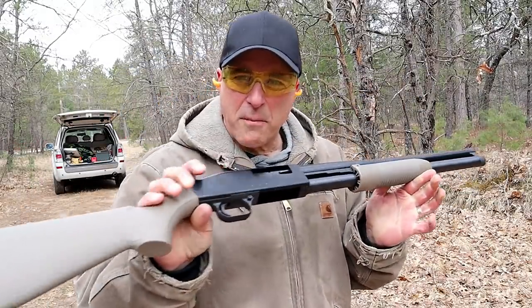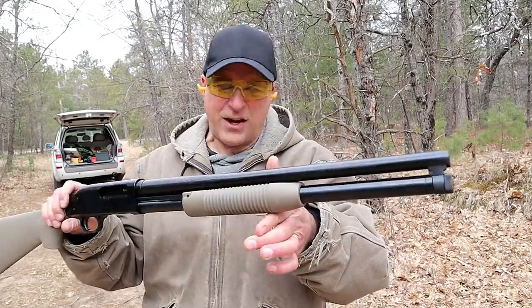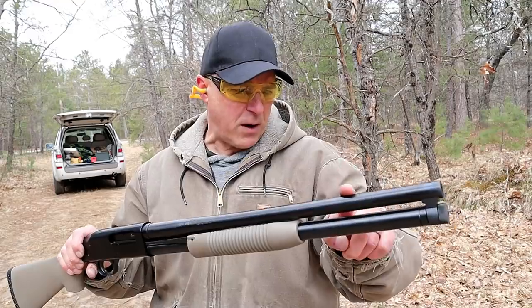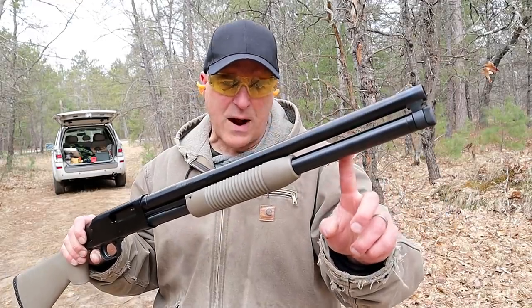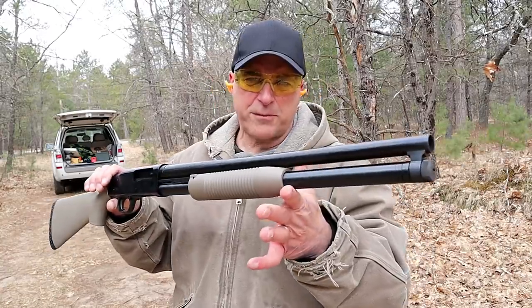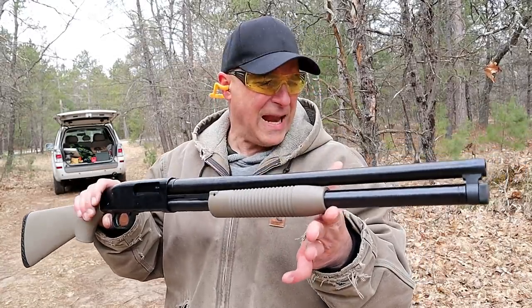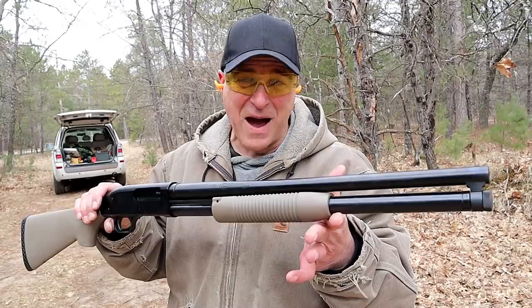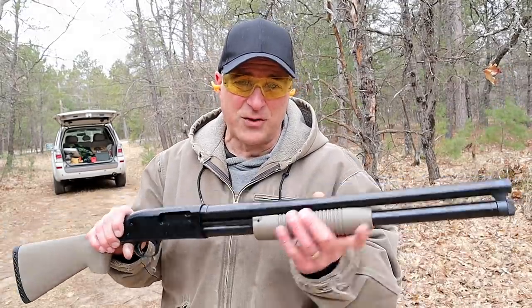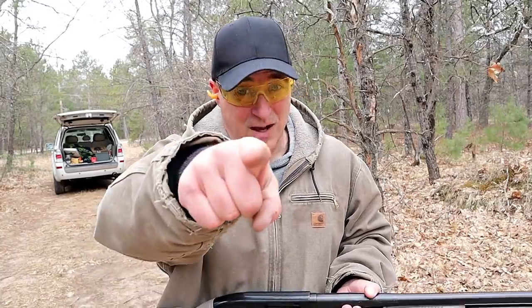So there it is — Mossberg Maverick 88 Security model in Flat Dark Earth. I'm really happy I went with the 20 inch barrel with the seven round magazine tube. I'm going to do some more work with this shotgun in the future. If you like videos like this, please subscribe and share. I always appreciate the thumbs up. Thanks for watching, and you guys be safe.